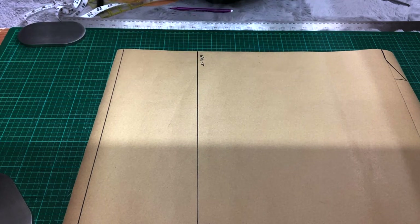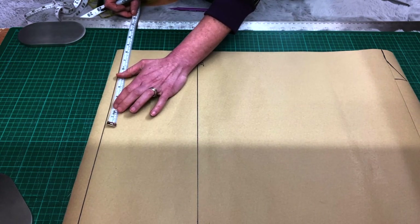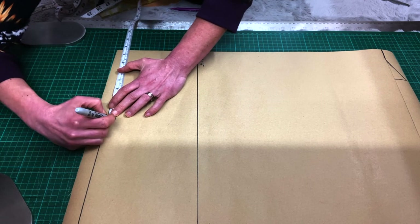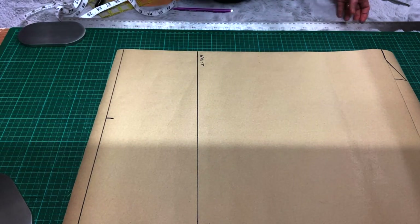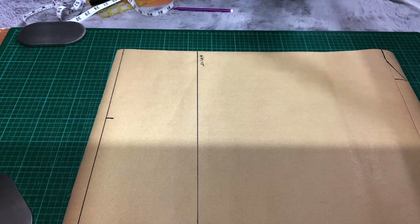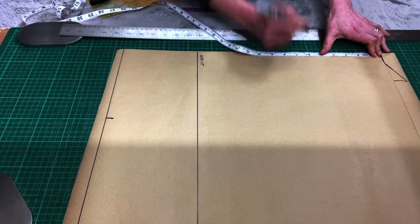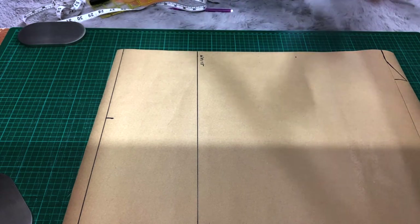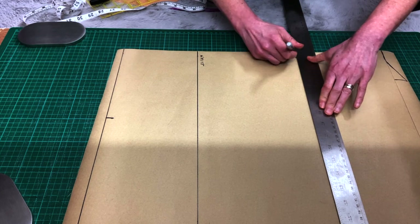Now we can go to the hip line. The hip line is usually about 20cm down from the waist, but again it's easier to measure it. If you're taller you can take 22cm; if you're shorter, 18cm. We're working with stretchy fabric so it can be even less than that. For me it's going to be 18cm because that's how I like it.